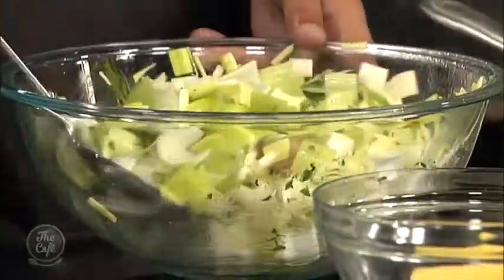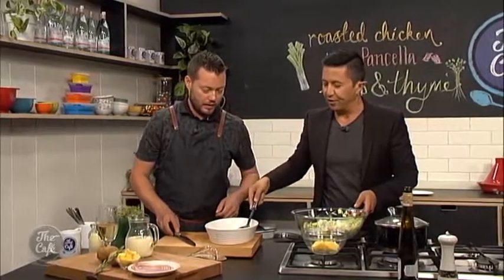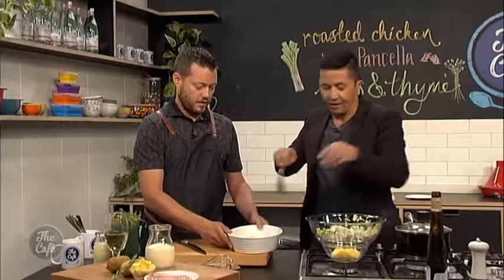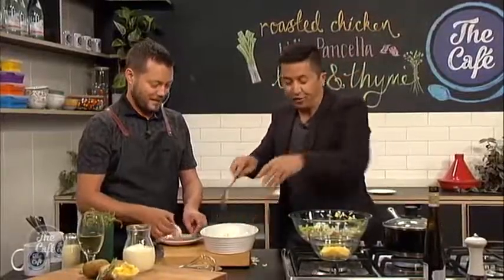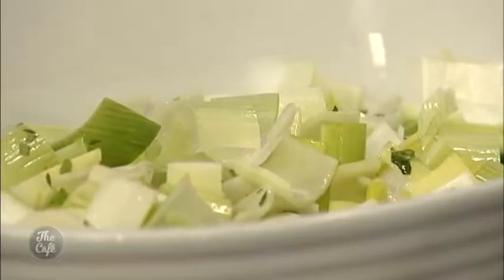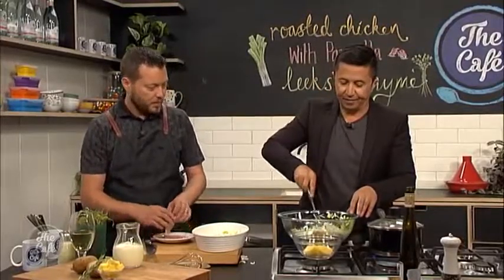Now we can put a bed of leeks on the tray and then put the chicken breasts on top. Sometimes I've kind of screwed my nose up at leeks, but I think this is going to be fantastic. Leeks are great — they work really well with cream and white wine. Pop the chicken on top.